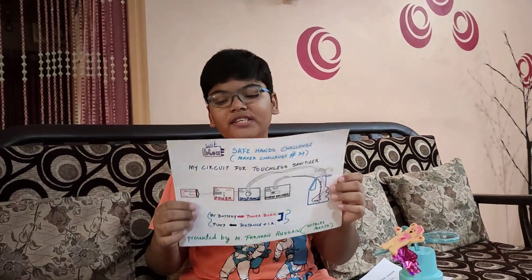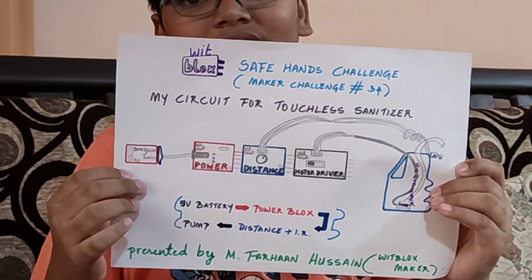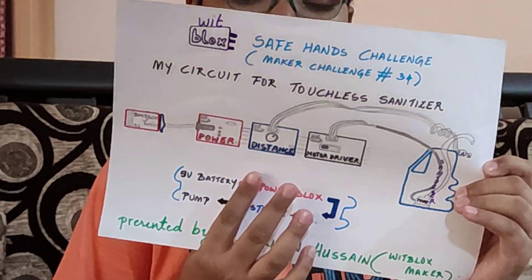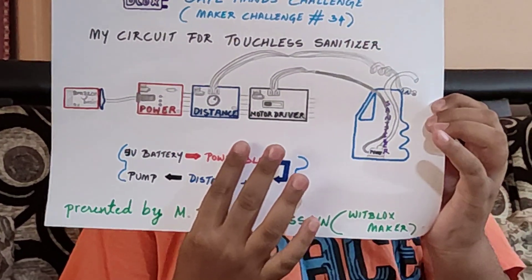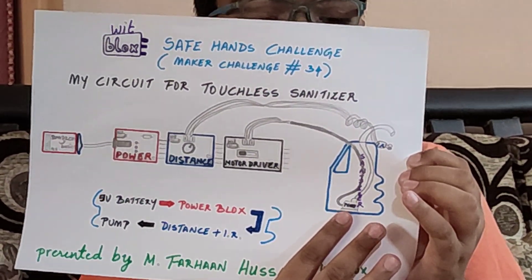The circuit which I have used to complete my challenge consists of a 9V battery, the power blocks which is connected to the battery, the distance sensor, and the motor driver which controls the pump placed inside my sanitizer bottle.